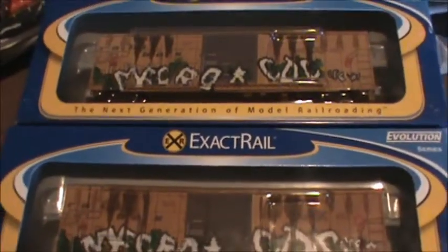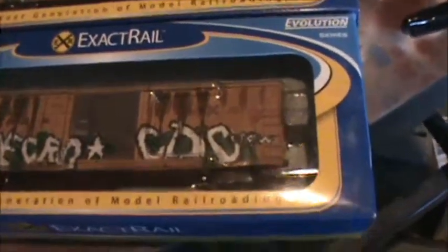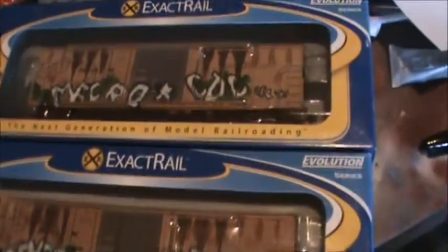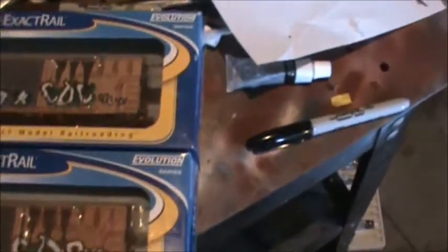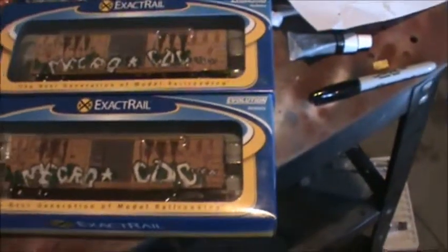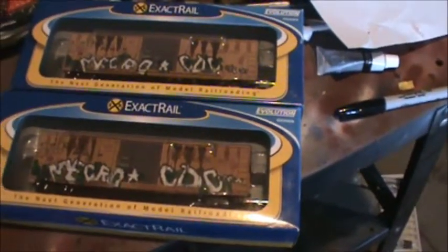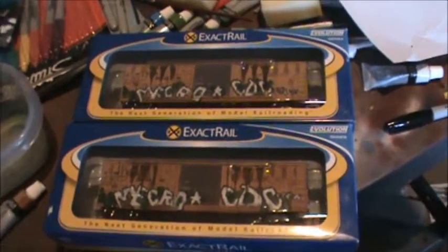That's what they both look like, both weathered up. One's a little more weathered than the other — this bottom one is a little bit darker than the top one, that's just the way airbrushing goes. Both cars are for sale, so leave a comment below and let me know if you're interested.